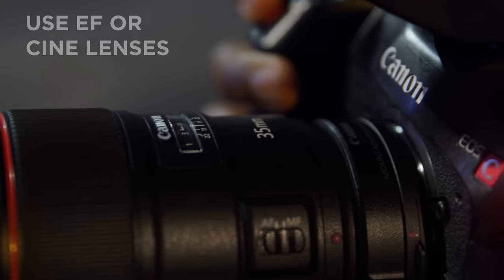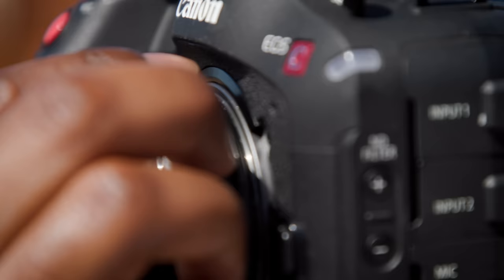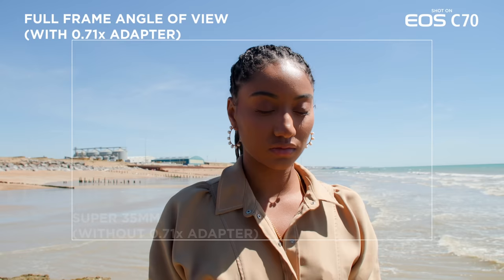The first people I would recommend this camera to are solo shooters, shooting directors for sure. People that work in documentary, people that work in short film, and people that work in music videos. This camera's for you.